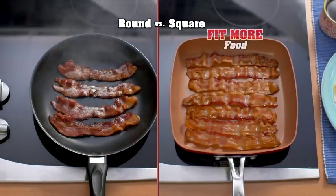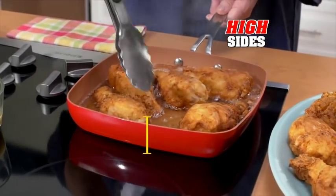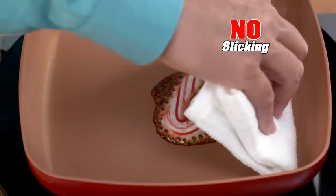The square design means you can fit more bacon or more burgers perfectly. And the high sides prevent grease from spilling out. Non-stick and no scratches.